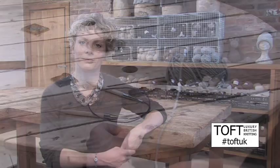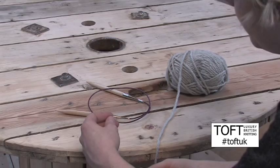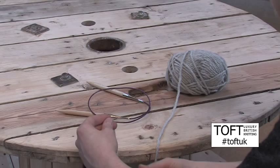We're going to start at the very beginning with a thumb method cast on. There are many ways of casting on, each with their own advantages and disadvantages. We find this is the most universal method of casting on, suitable for most purposes unless it's stated otherwise in your pattern.